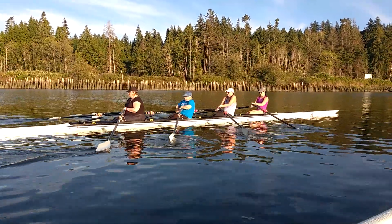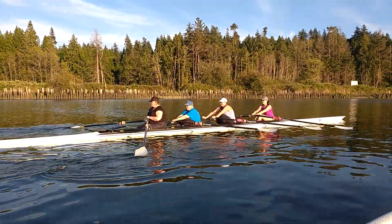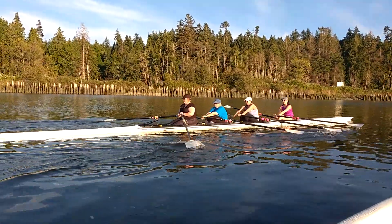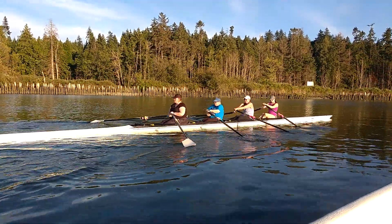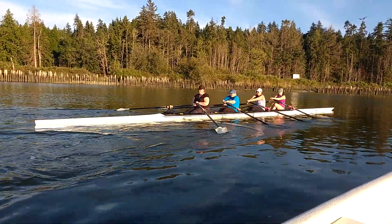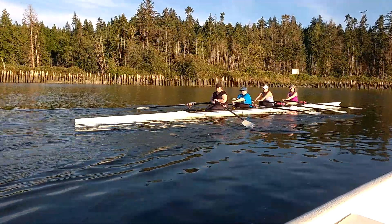Setting a nice steady pace here, couldn't ask for more. Excellent. Make sure we get that push down before the feather, or we can feel what happens with that blade. Nice full square — we need that full square.